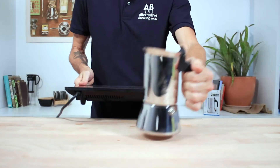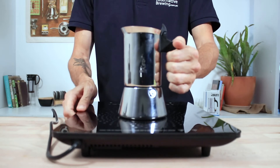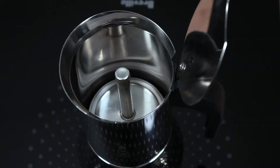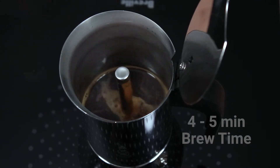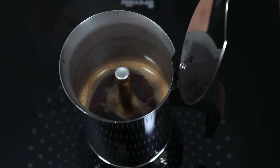Then place it on the stove on a medium heat. You don't want your water to boil too fast, as this will again produce a bitter coffee. Aim for a heat that lets the pressure gradually rise, and then the water will slowly percolate through the bed of coffee. It should take a total time of 4-5 minutes to finish brewing, and it will start off slow and speed up at the end.